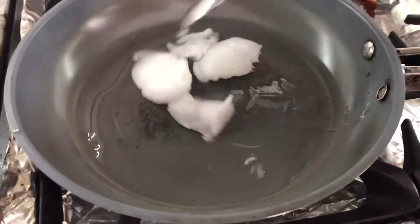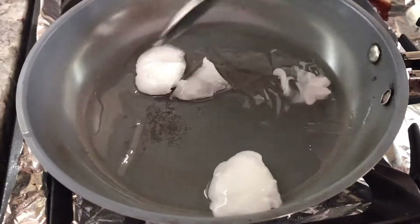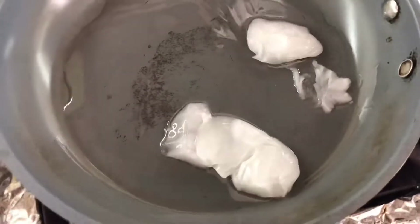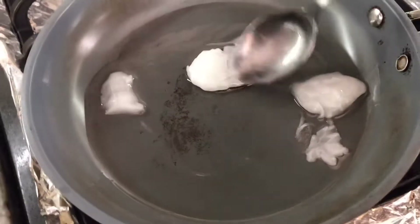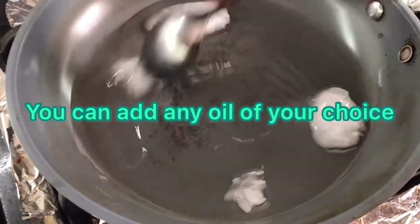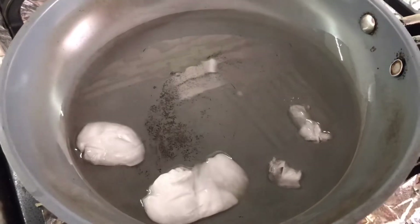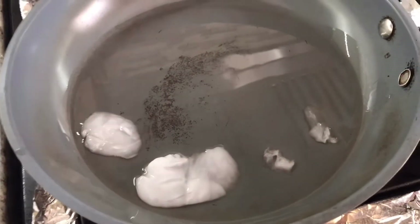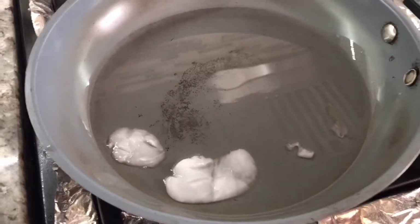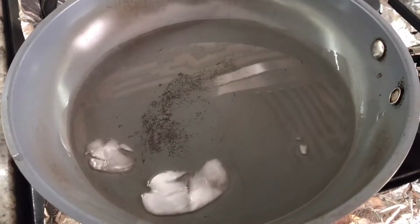I put two tablespoons of coconut oil — extra virgin coconut oil — in the pan and I'm just going to let it heat up, because we want it very hot when we put it in this dish. It's going to give it a nice coconut oil flavor — imagine fresh extra virgin coconut oil! I'll let this heat until it's all melted, then I'll pour it into my Baigan Choka. This is the traditional way of making Baigan Choka — with hot oil poured on top, then you mix it in until you can't see the oil anymore. The oil makes it nice and fluffy.